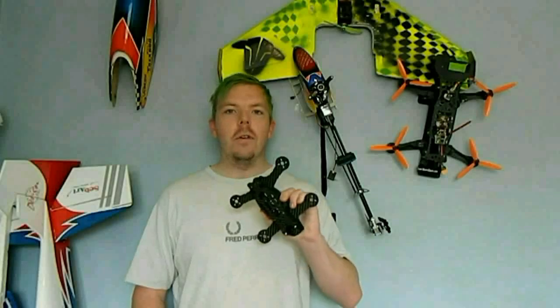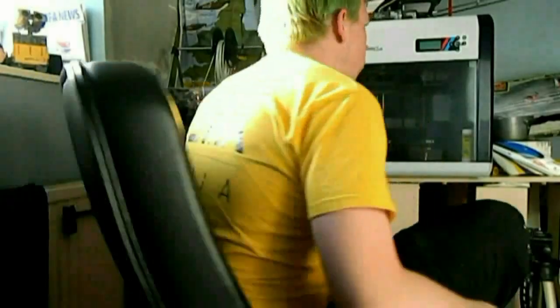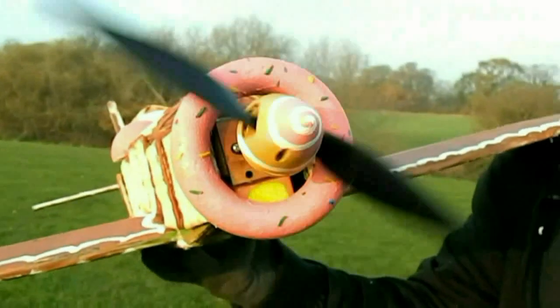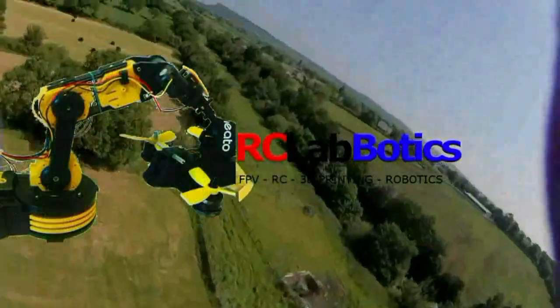Hey guys, Carl from RT Lobotics, and today we are flying the Lidl Glider. What is up guys, welcome to RT Lobotics. My name is Carl, I'm your host, and in today's episode we are talking about the elusive Lidl Glider which is up here behind me.